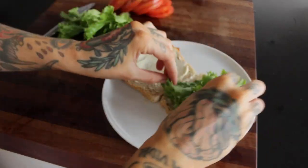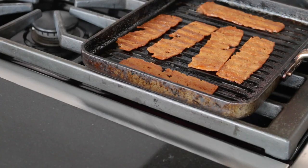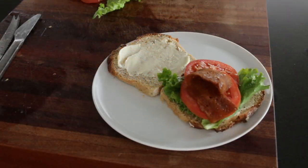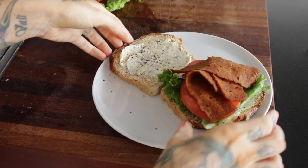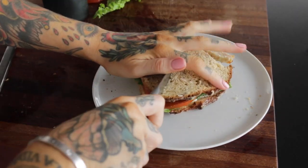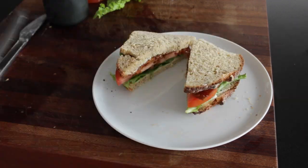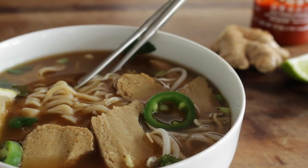Once our Upton Naturals brand bacon is ready — this is definitely our favorite — you are ready to add that on there too. Then I like to add a little bit of black pepper and you're ready to eat. You can enjoy this with soup if you want, throw some chips on the side, or just put it in a Tupperware box and take it to work with you.